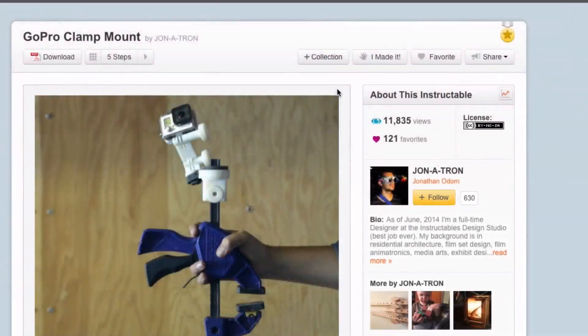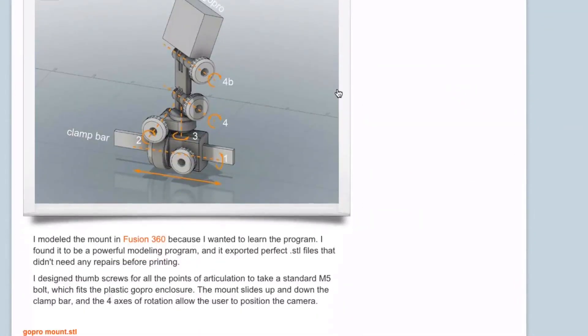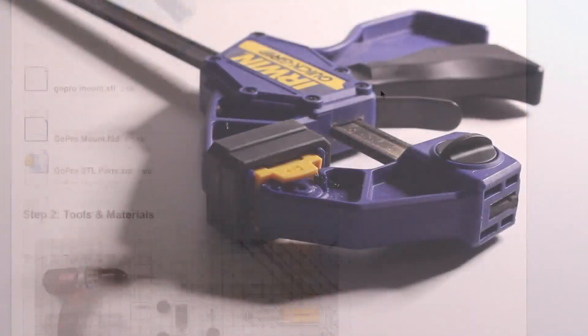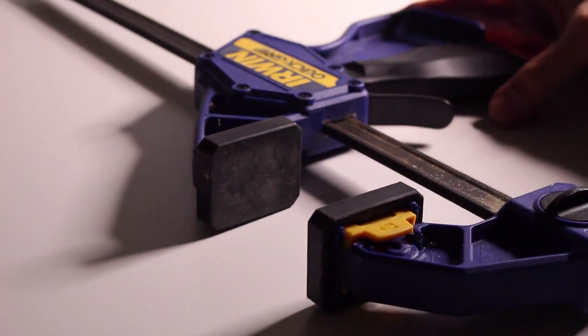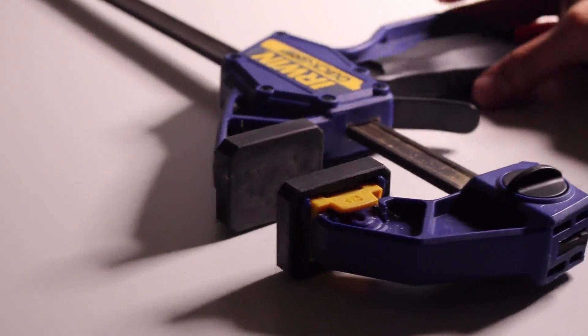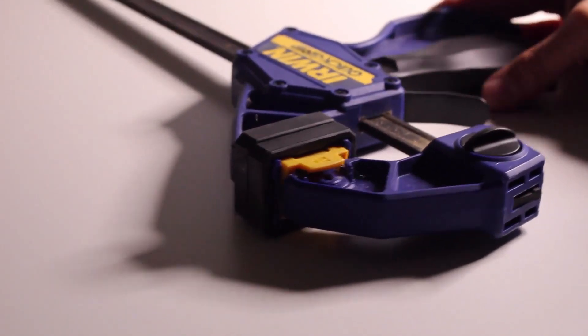I need a mount to make this happen though. I researched online and found a very cool 3D printed option from Instructables that works with bar clamps. If you've never used bar clamps, it's one of my favorite tools and they are super handy. I've had great luck with the Erwin ones after trying some cheaper models. The issue with the 3D printed model was that it was $39 to print, so that's a deal breaker.